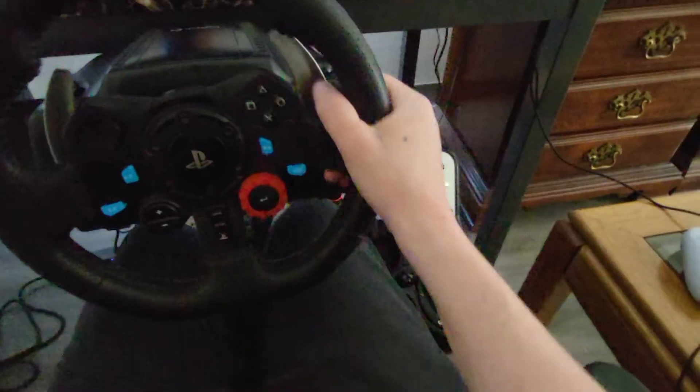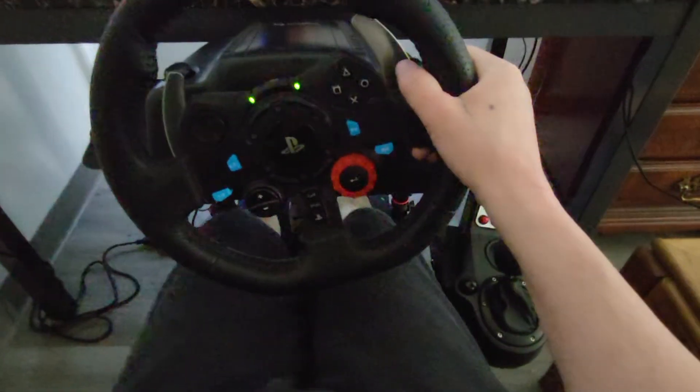I'm also kind of using a chair that's on wheels, so pardon the moving around — I need to get a rug so I can set my chair up properly.